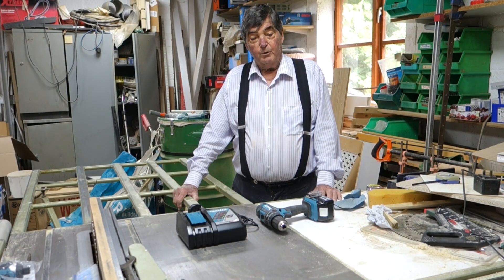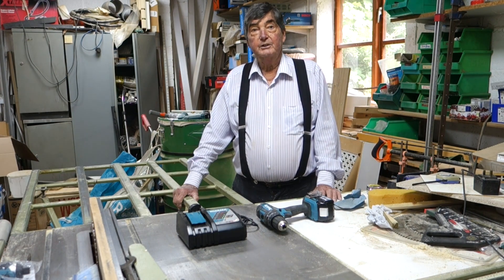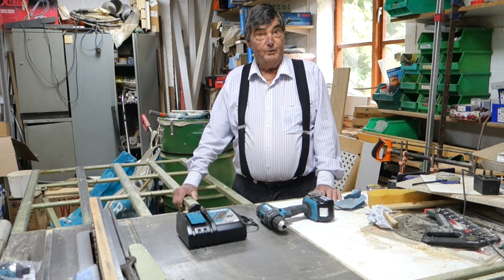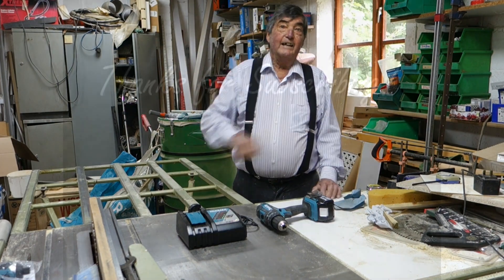Thank you again for watching. Look around and we'll put a link at the bottom for you to see where you might be able to acquire a bargain set like this. In the meantime, thank you for watching Budget with Brian, and don't forget to hit that subscribe button.